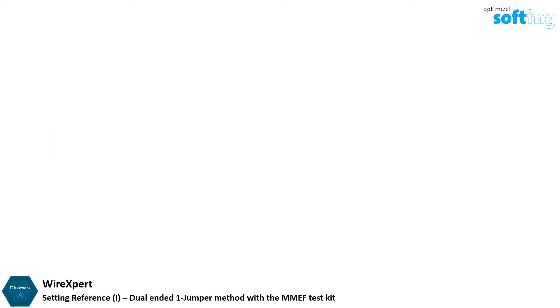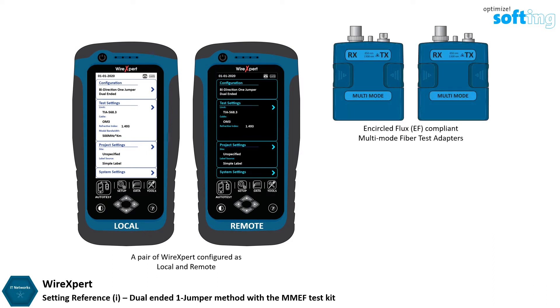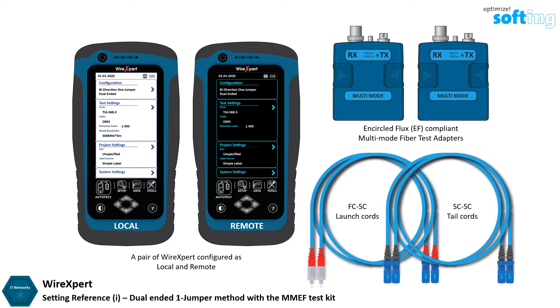You will require a pair of WireXpert units configured as local and remote, a pair of encircled flux-compliant multimode fiber test adapters, a pair of Simplex FC to SC launch cords, a pair of Simplex SC to SC tail cords, and a duplex mating coupler provided in the test kit.